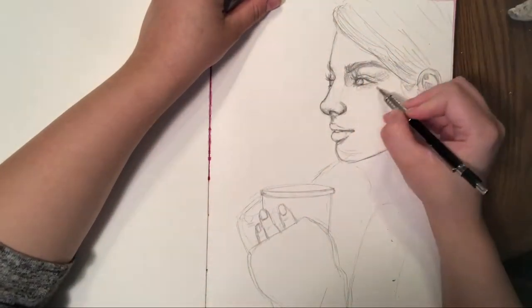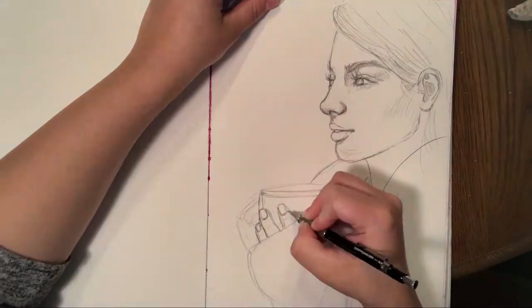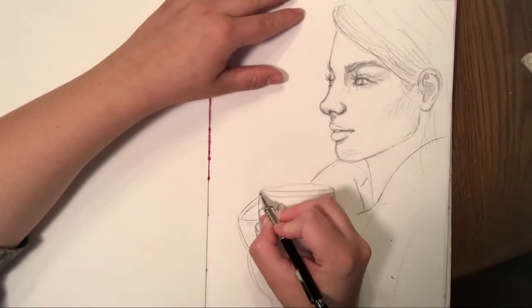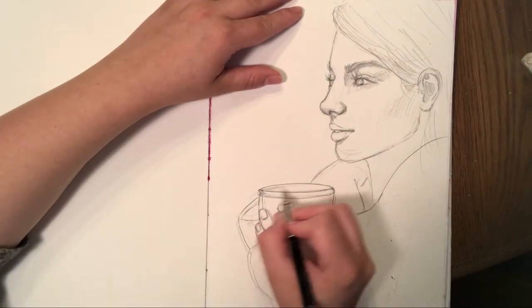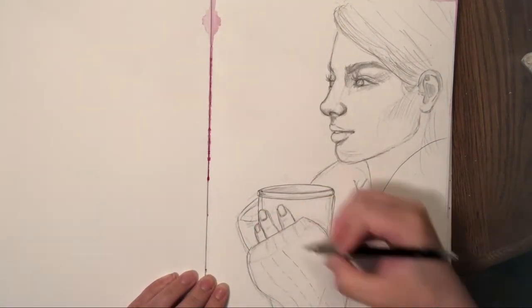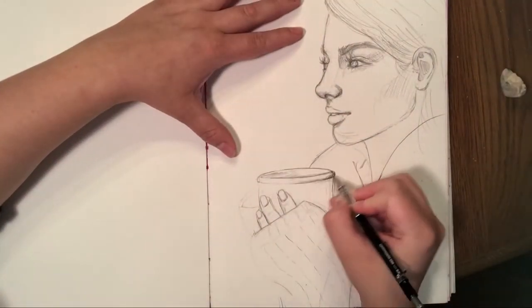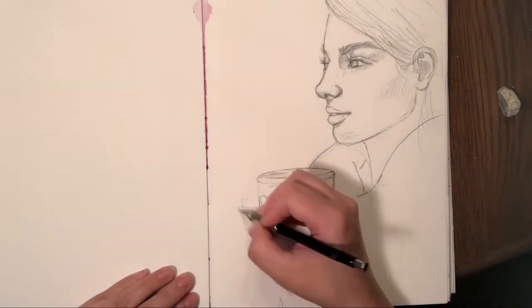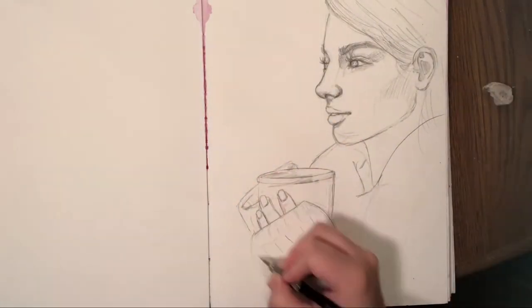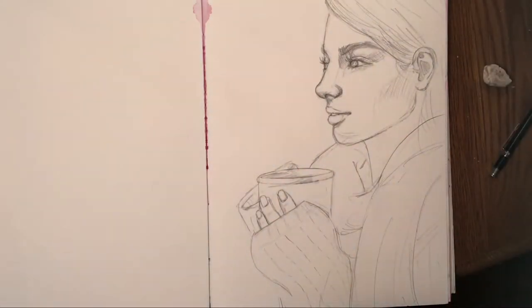You can use any paper you want. If you have watercolor paper, definitely use it. But if you're saying, hey Janie, we're not made of money over here, I have typing paper — go ahead and use that. I would just say that in between painting layers, take a blow dryer and make sure the paper is extremely dry before you add your next layers on, because that paper when it gets wet is going to want to tear.